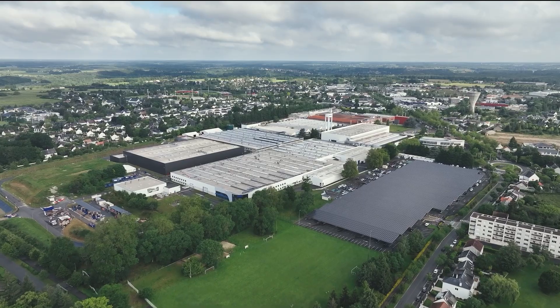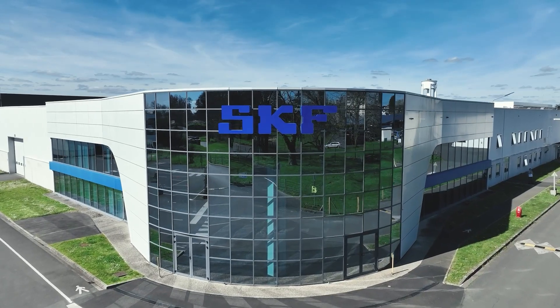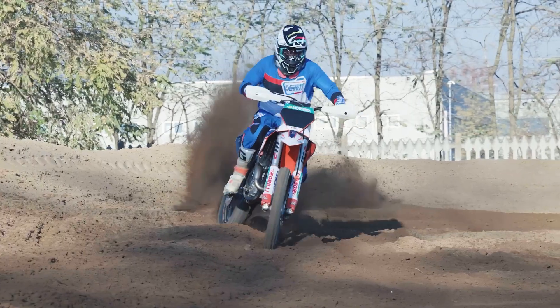SKF is a brand that needs no introduction. For over a century, it has been a leader in the automotive and industrial sectors, developing cutting-edge engineering solutions to enhance performance and reliability of rotating and sliding equipment.